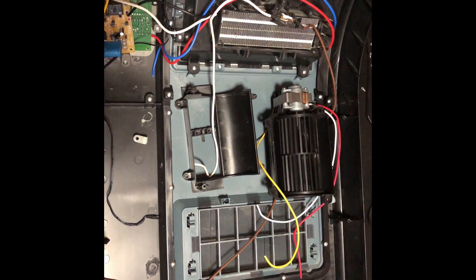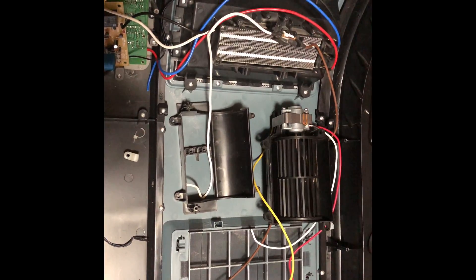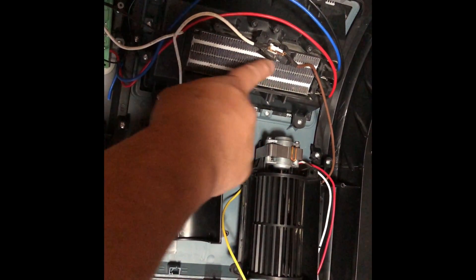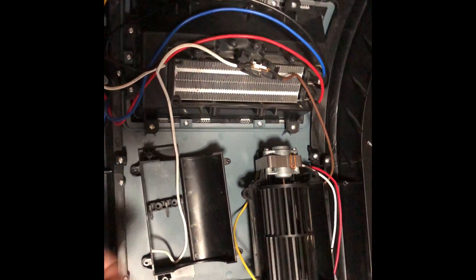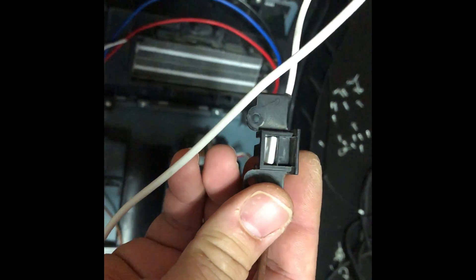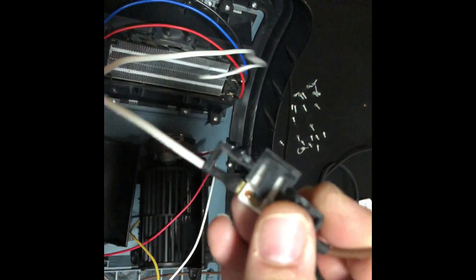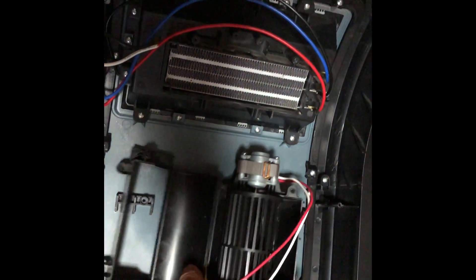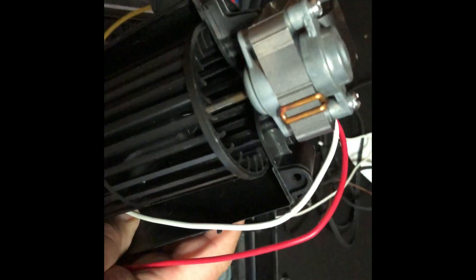I went ahead and took all this apart, cut all the wires to get everything loose. This here is the ceramic element — there are actually two elements in here with insulating material on both of them. Here's your blower assembly, the electronics, and your thermal cutout. It's behind this plastic which acts as an insulator, so it would have to get really hot for this to probably trip. I took it completely out and didn't see any marking to indicate what temperature it would take for this to trip.